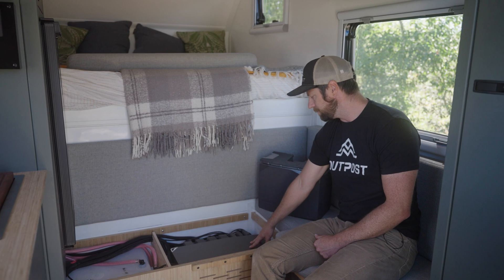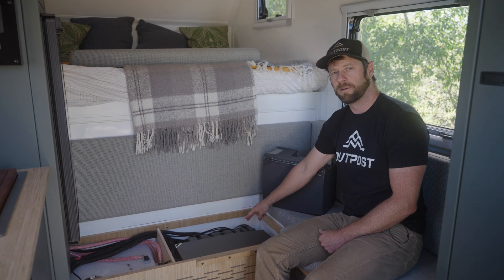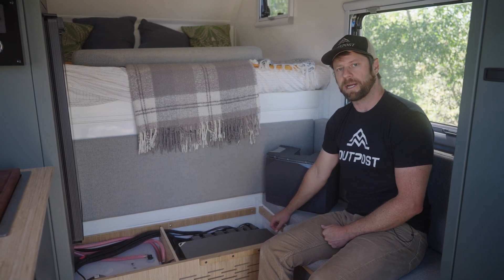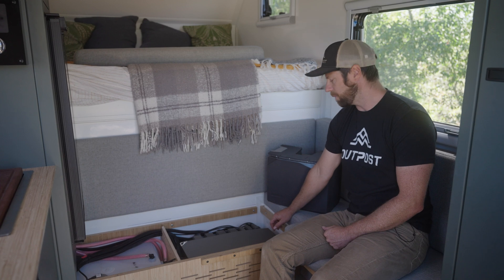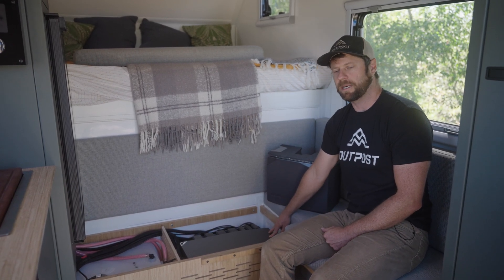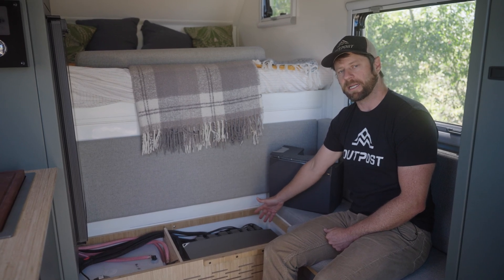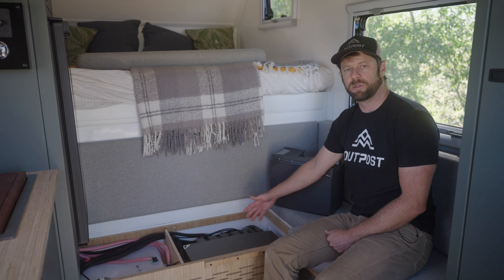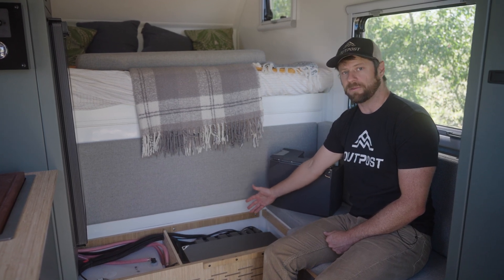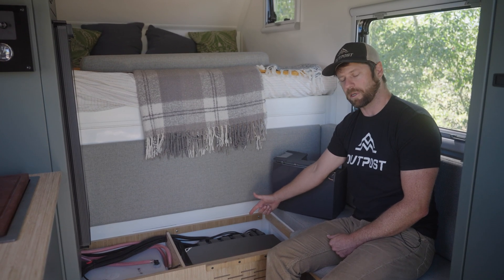The EcoFlow power hub has two inputs for different solar charge controllers, which we use for a rooftop solar array and a plug-in solar array that you can connect with a portable panel to the side of your camper. It also has a built-in DC-to-DC charger from your truck's alternator that will charge at over 50 amps if your truck's alternator can handle it, but it's completely programmable to your truck's specific alternator output. Those are your off-grid methods of recharge: solar and DC-to-DC charging from your truck's alternator.